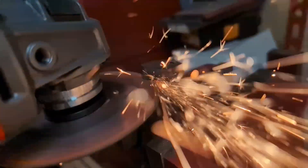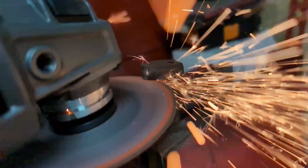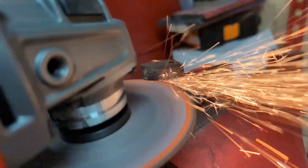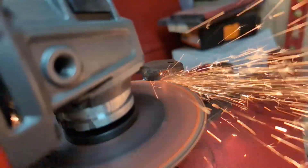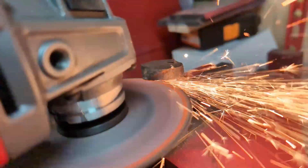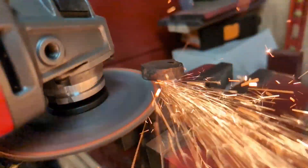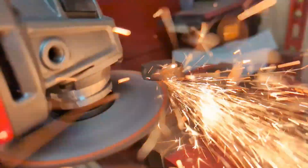I've also got some other scrap steels like leaf springs, coil springs, and saw blades. I'm going to be checking a few of these steels and testing them against known steels — carbon tool steels — to see how they compare. So stick around if you want to find out.